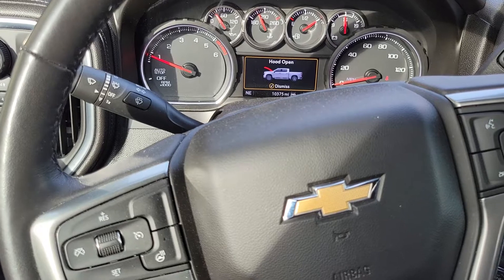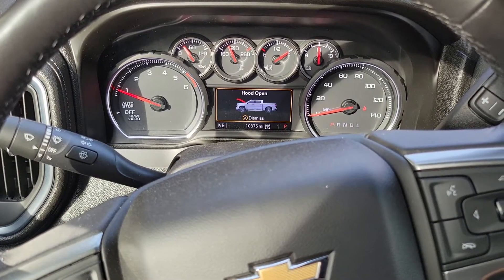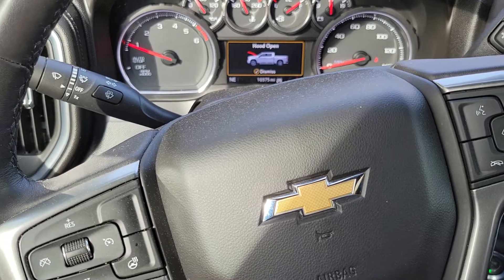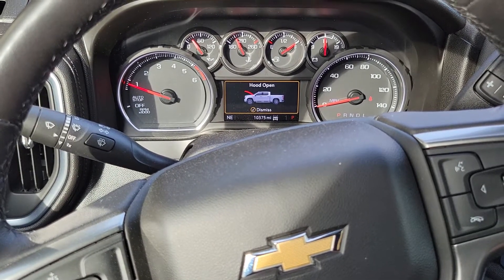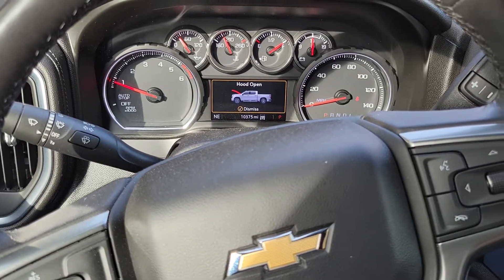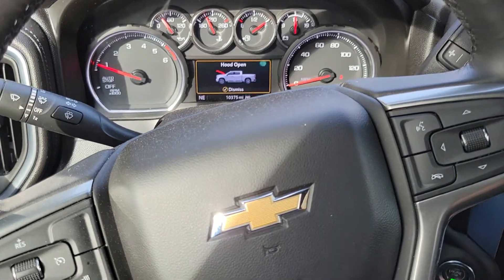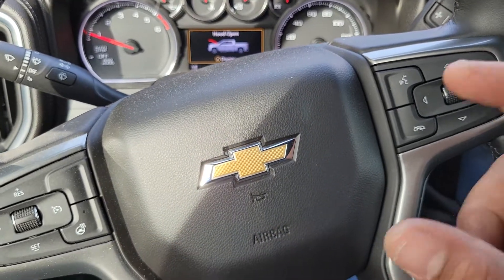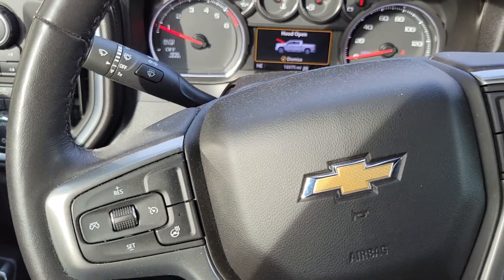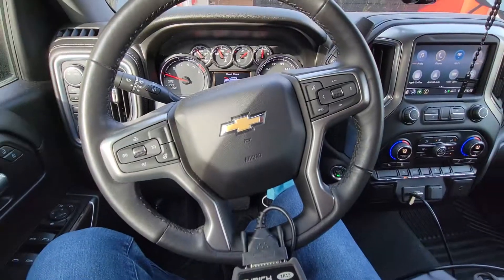Even with the code cleared, my auto start-stop no longer functions. I'm not really upset about it — it got on my nerves anyway because every time I had to turn it off. The button still functions — auto stop off and auto stop on still work — but it's not actually activating. I could have been without it just fine. It's an annoying feature, and unless you buy the little adapter eliminator module, which requires pulling stuff down just to plug it in, I'm not going through all that. That tuner pretty much nipped that in the bud.